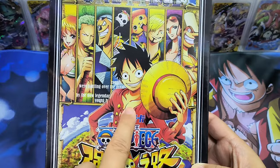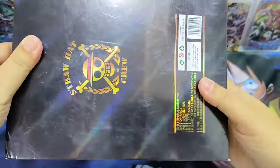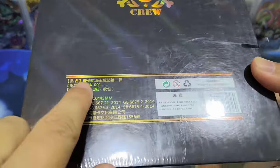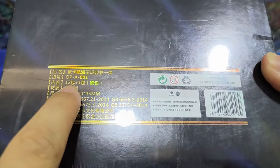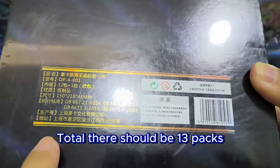So there are nine figurehead characters here — Jinbei is not here yet. Let's take a look at the box. It's from Hauka, Volume 1, and in this box there are 12 packs plus one premium pack, so in total there should be 13 packs.